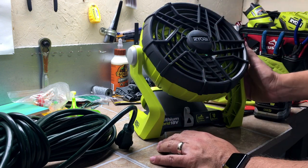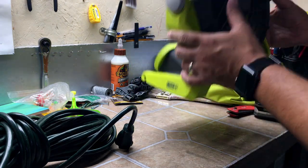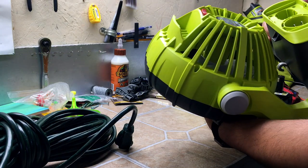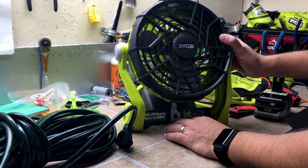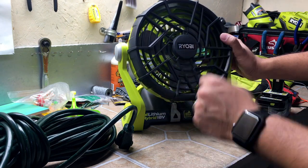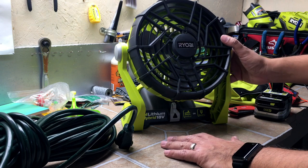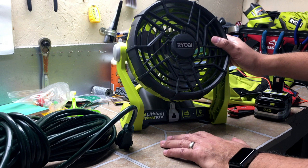It comes in and out online a couple of times a month, but if you can find it, highly, highly recommend it. This thing's going to be invaluable, especially for hot, humid summers. Thanks for watching guys — hope you have a great day. Please like, comment, subscribe, and hopefully I can get some more Ryobi videos out soon. I know it's been a long time, but I have a couple ideas coming down the pipeline. Thanks, take care.